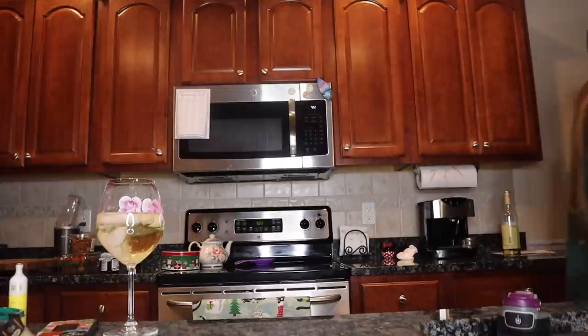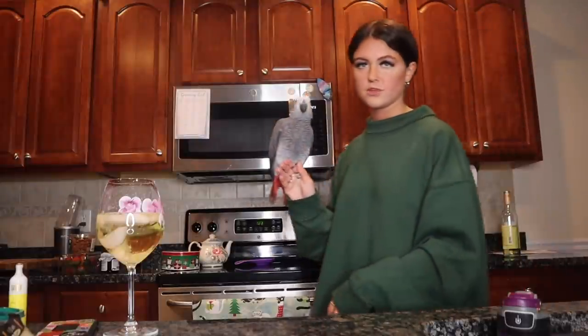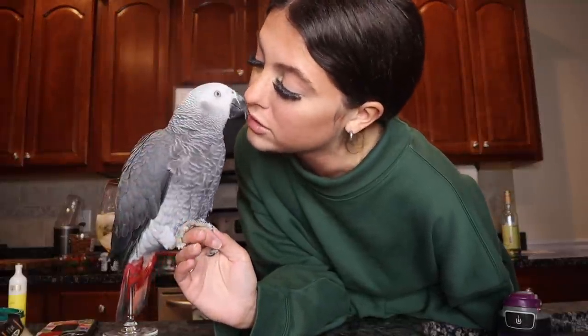My mom has been nannying my parrot because I went on vacation to shack up with a boy. So she's been nannying my bird and he got fat. And now he does head again too — I trained him to not go on my head because it pisses me off, but she let him go on her head. So now he does head again and he's fat. You want to see him? Hey, my fat bird. Look at my fat bird. You're so fat. You're so handsome.